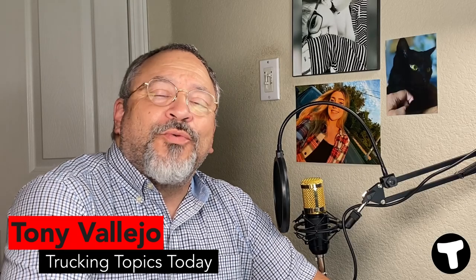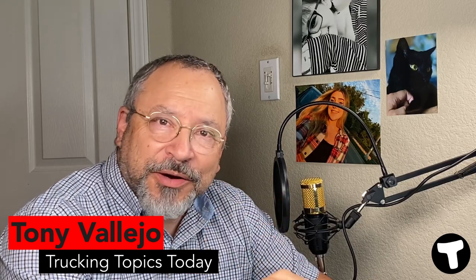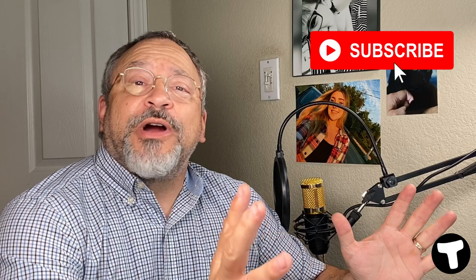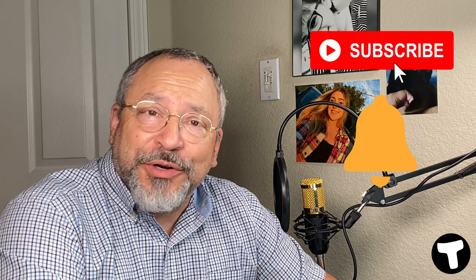Hello there and welcome back. If you love everything trucking, you're in the right place right now. Please consider supporting the channel by simply subscribing and hitting the notification bell so that you can be made aware of future video drops.